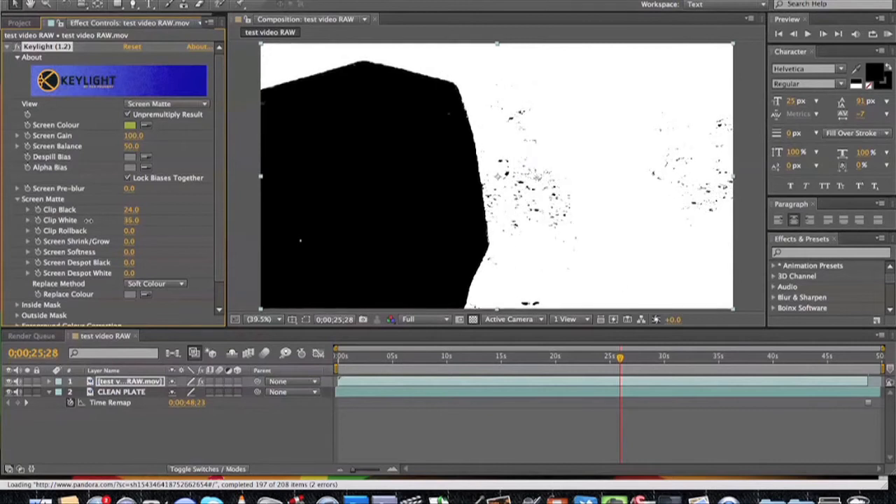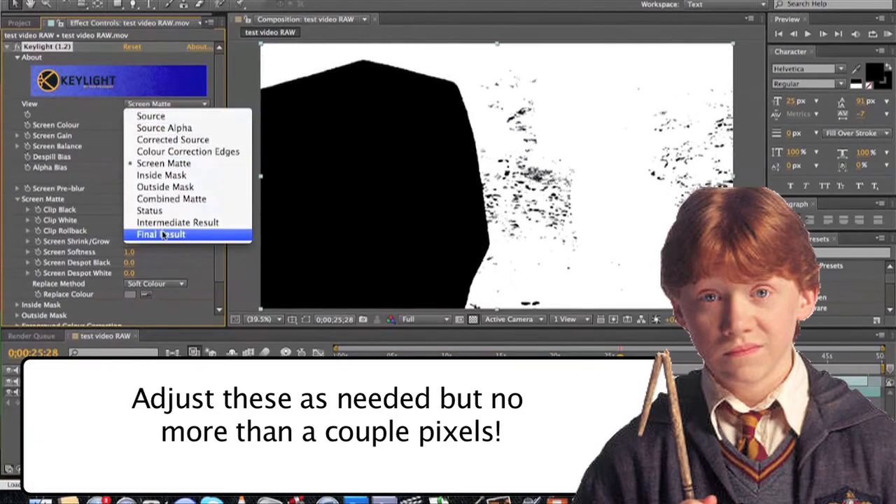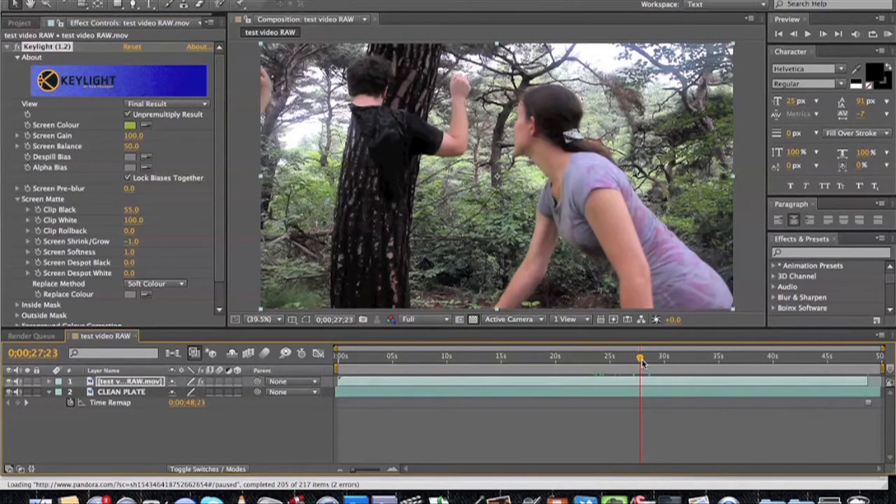Then, as an added touch, jump over to the Screen Shrink and Grow setting and change it to negative one, which will make your matte one pixel bigger. Then change the Screen Softness to plus one to smooth it out. Change your view back to Final Result, and when you scrub through the footage, you should now see everything has been cleaned up quite nicely.